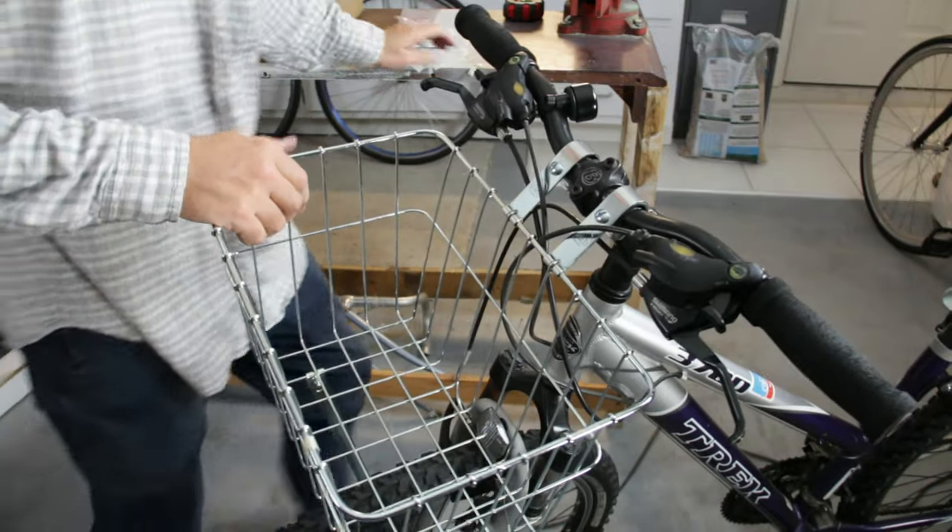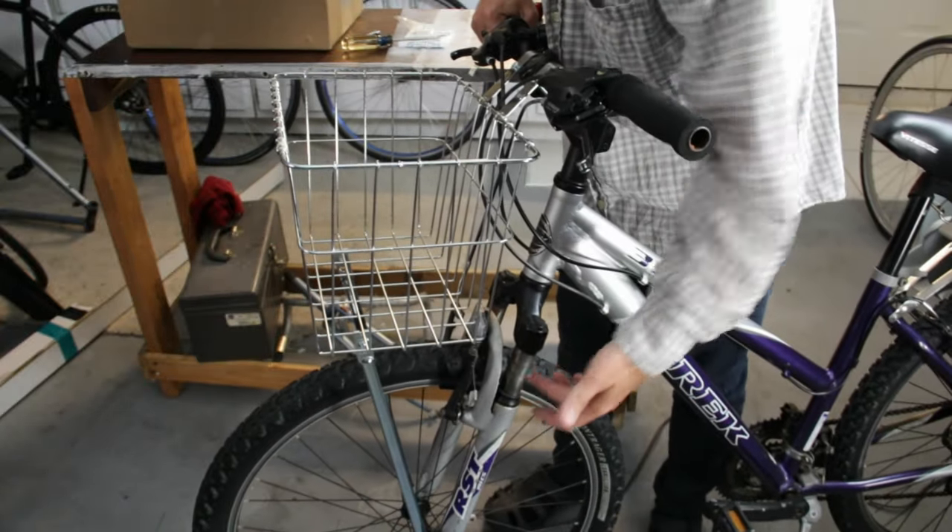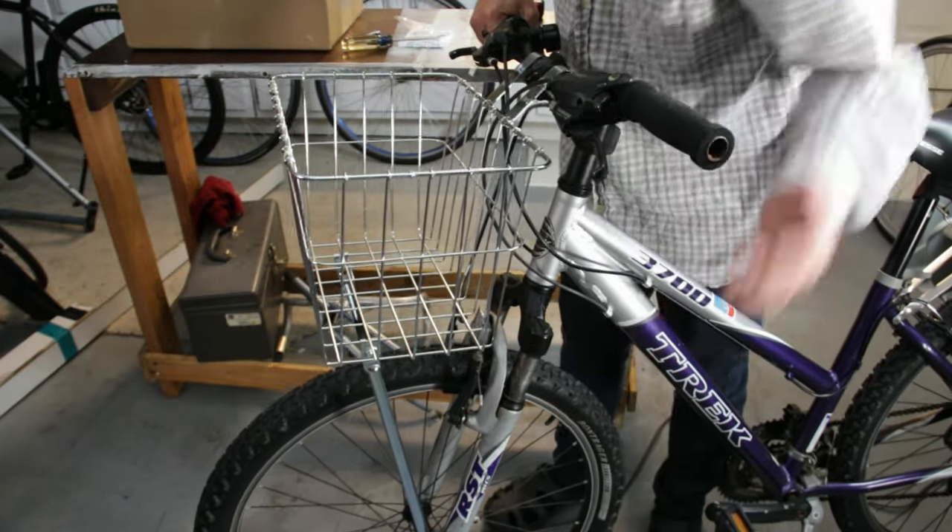The one problem I was a little bit afraid of with this whole setup is the fact that this is a suspension fork, so the whole basket is going to go up and down in relation to the handlebar. There's a little bit of movement, but luckily this fork is so old it barely moves anyway. If I could lock it I would, but I don't think I can. I'll just leave it alone — I think we're good to go. Let's give this a little test ride.